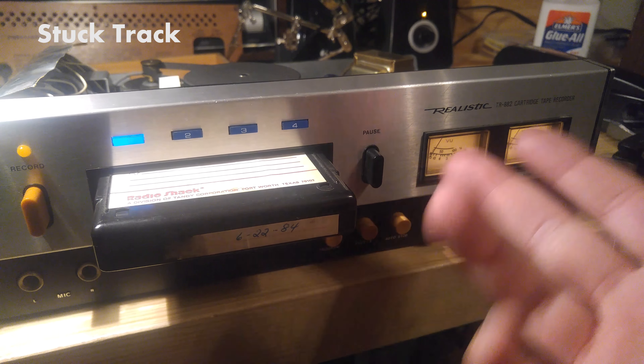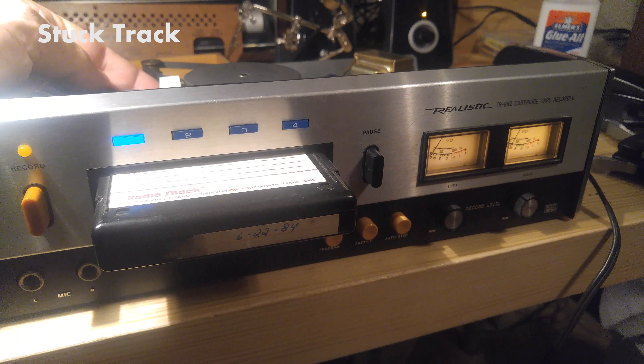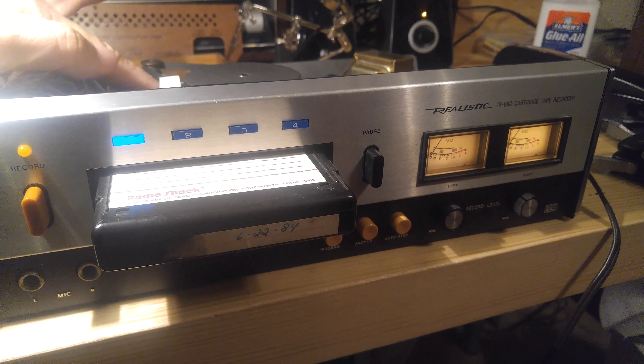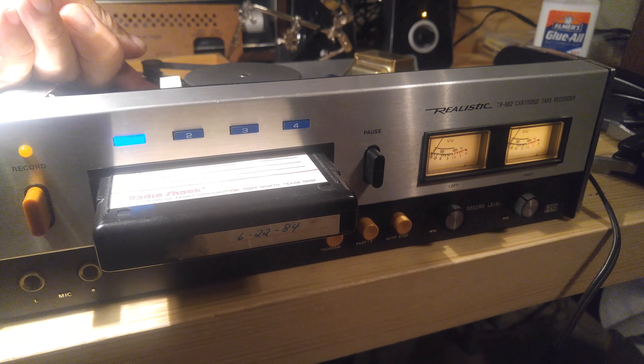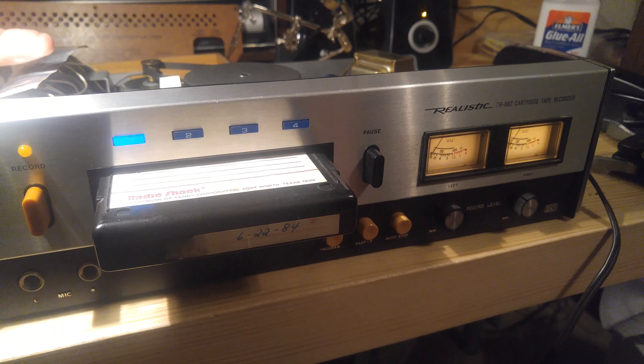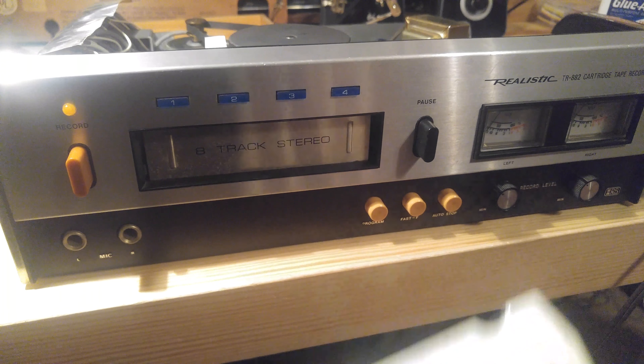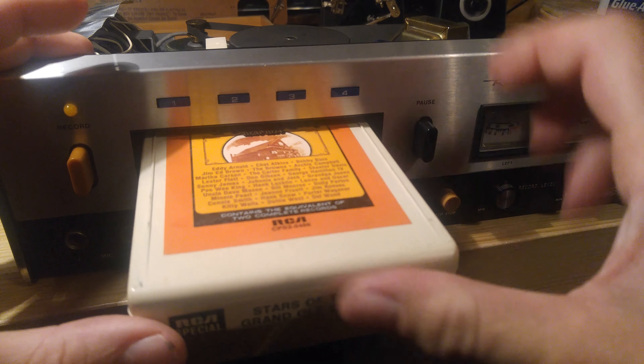The way this works is the head is supposed to move up and down to go to different tracks. I can kind of force it with my finger. I know there's something going on when the tape doesn't work. I decided to try a different tape just to make sure it wasn't tape-specific — same problem.